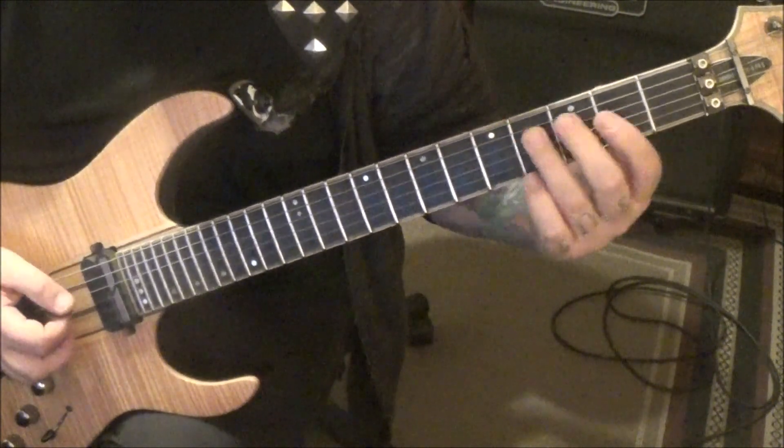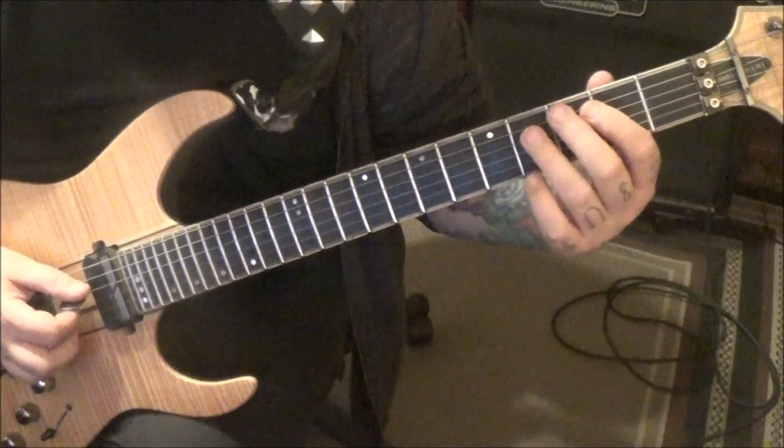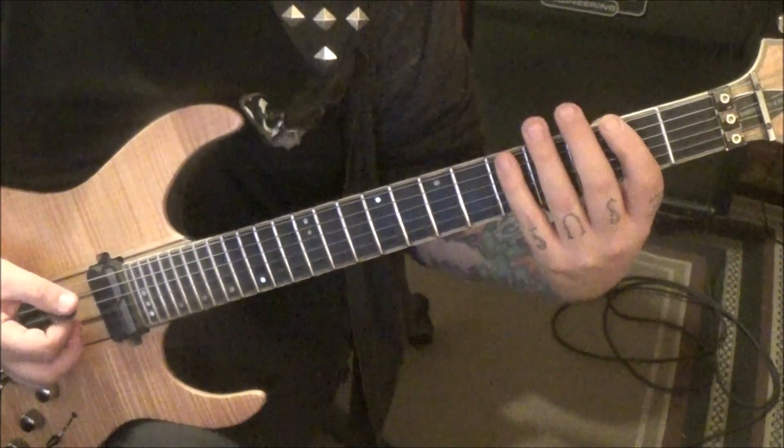Pinch harmonic, fourth fret D. Quick rest. Then palm mute, alternate pick: four, two on D; four, three, two on A; five, two on E. It's the sixth note minor pentatonic.